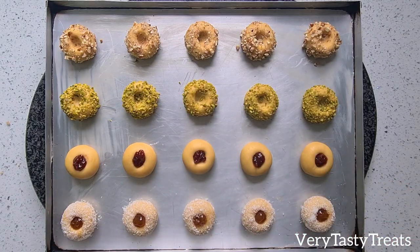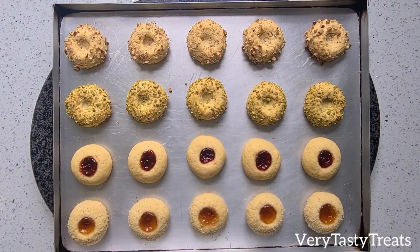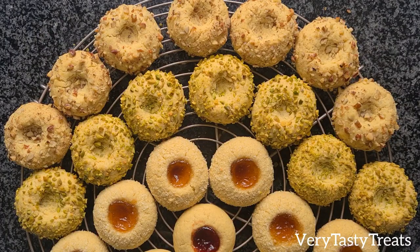Bake at 180 degrees for 20 minutes. Remove from the oven and allow it to cool slightly, then transfer to a cooling rack to cool completely.